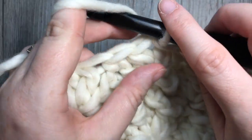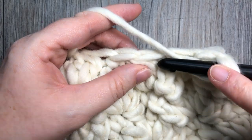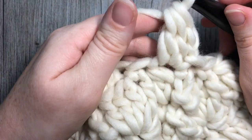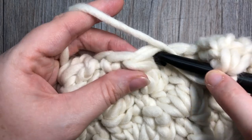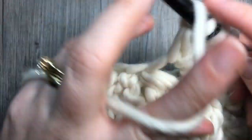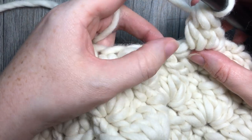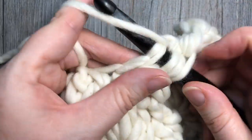For round eight, work a beginning cluster: chain two, yarn over, insert hook into the same stitch, yarn over, pull through two, repeat one more time, yarn over, pull through all three loops. Then skip the single crochet stitch and work a full cluster into the top of the next cluster. Repeat all the way around — this time there are no single crochet stitches worked in between. You're simply skipping the next single crochet and working a full cluster into the top of the next stitch.